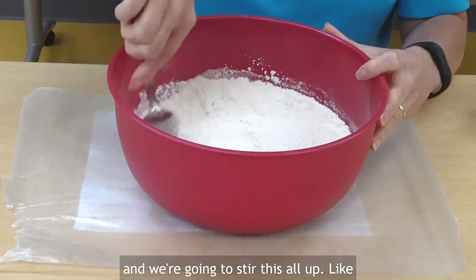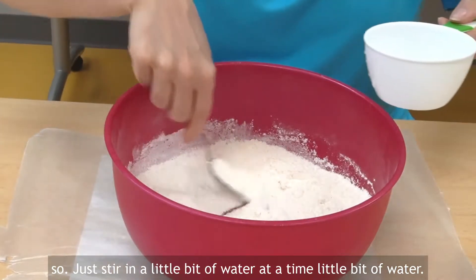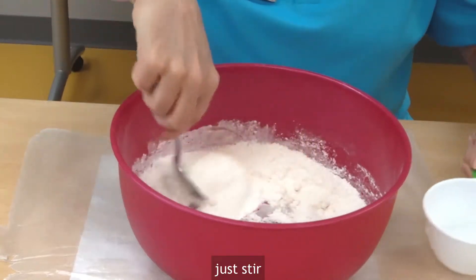Just stir it. Add a little bit of water at a time — just a little bit at a time. Just stir.